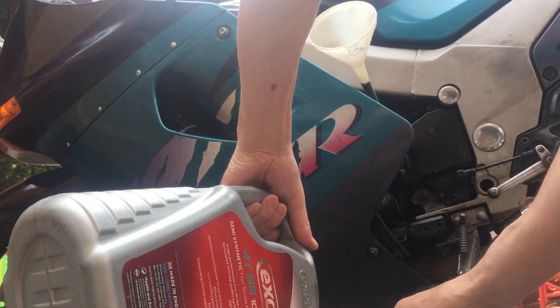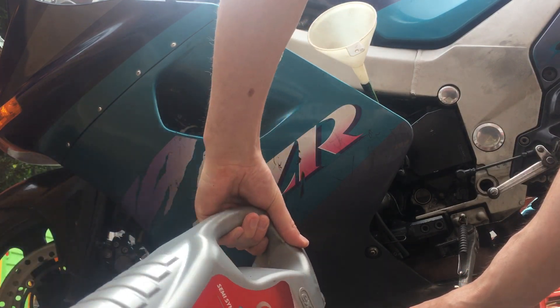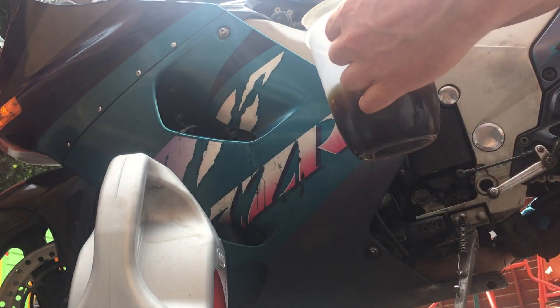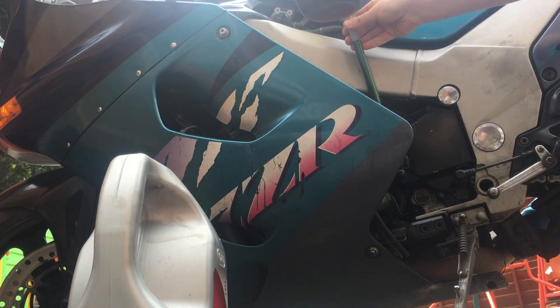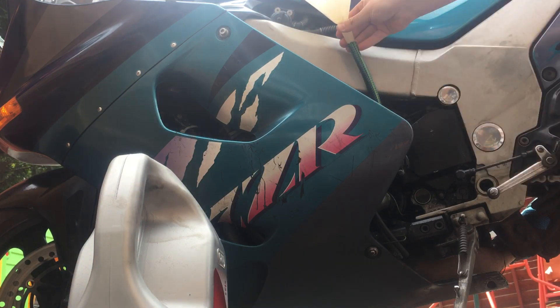The oil just needs topping up a little bit. This is an update on how to top your oil up on a Z1100. Get yourself some oil, bit of hose pipe — it's a lot easier now. Put your oil in, a two second job.